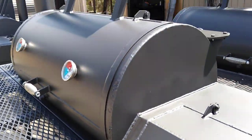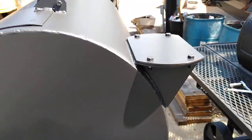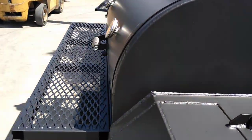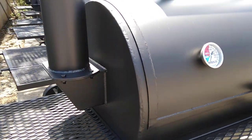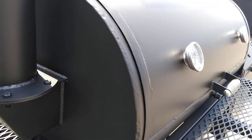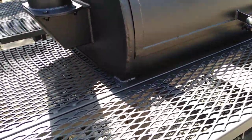Another couple of upgrades we have: you've got a choice between running this pit as a reverse flow smoker or a traditional flow smoker. You can just take the stack off and move it to the other location and put the delete plate over the manifold you're not wanting to use.